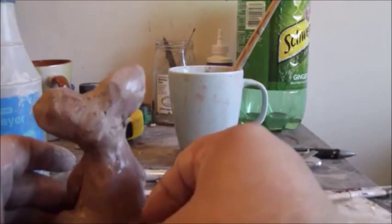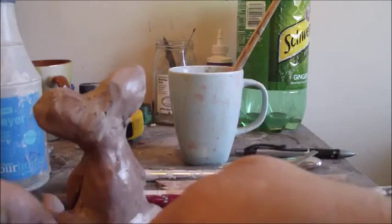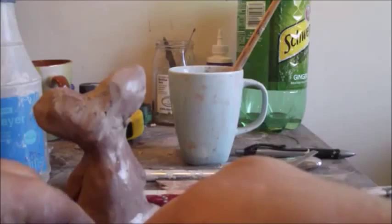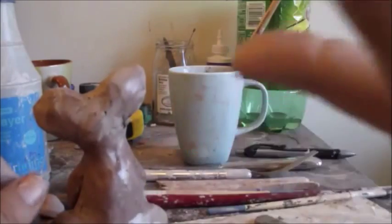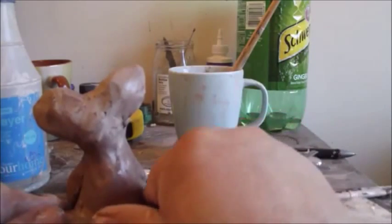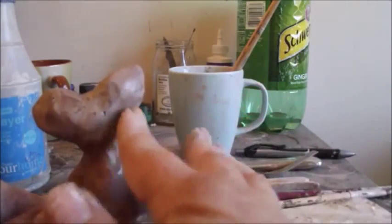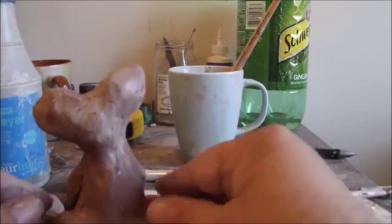Then put it on the pig and just twist it around like that. You wouldn't want it out in the air by itself, because it would break off very easily. This clay is very hard when it dries, but it is brittle, so you wouldn't want to do that.